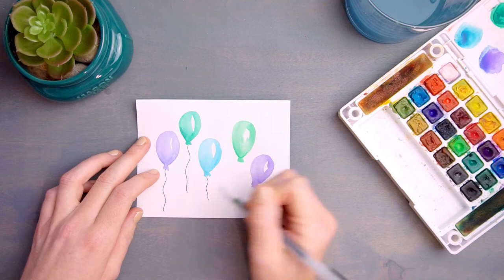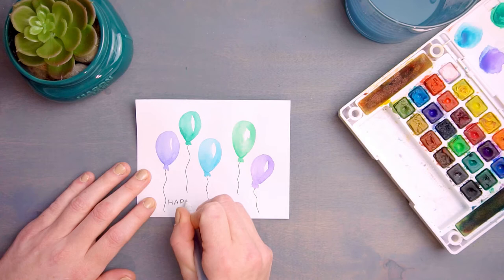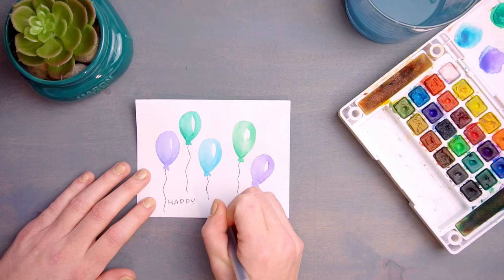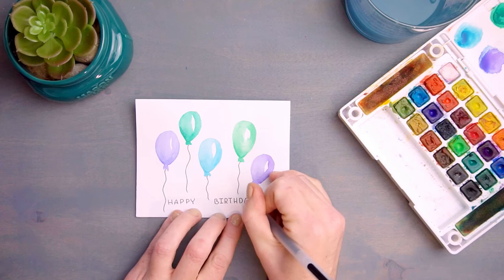Next, grab a black pen and we're going to draw some cute wavy lines coming down from the bottom of our balloons. Do not make these lines perfectly straight — we want to imagine that these balloons are floating gently in the wind. To finish off our card, we're going to write happy birthday at the bottom. You do not need to overthink this or use any fancy lettering techniques; your own handwriting is fine, and that will make this card extra personal for whoever receives it.